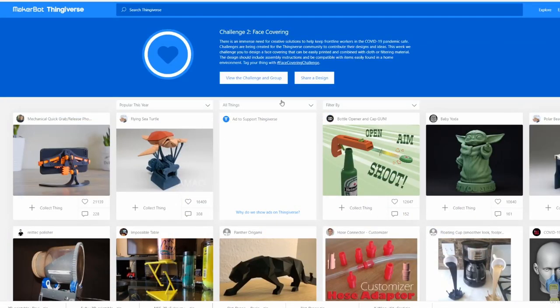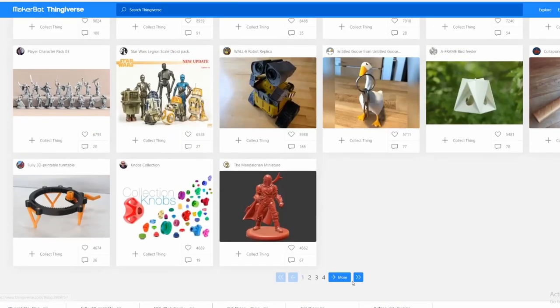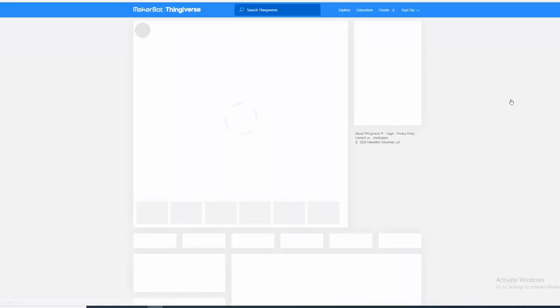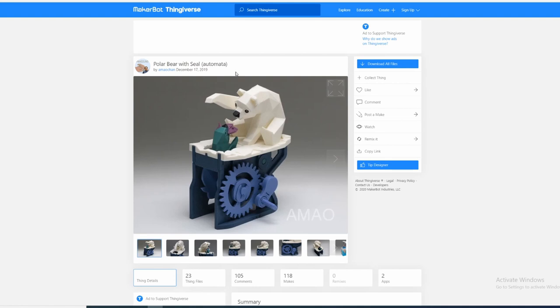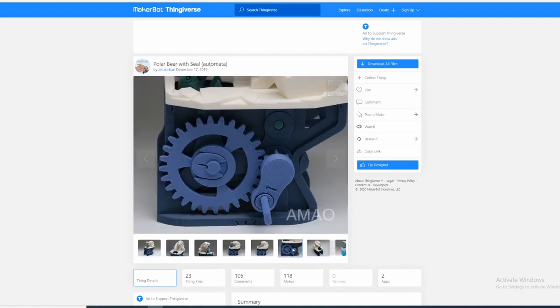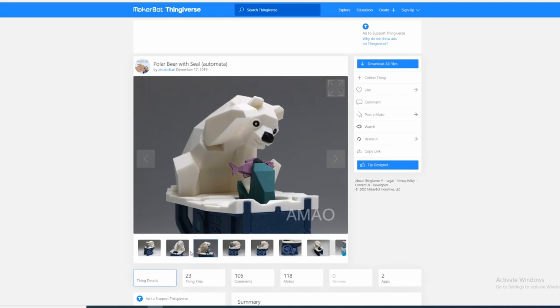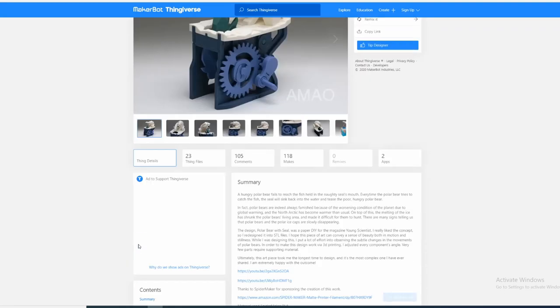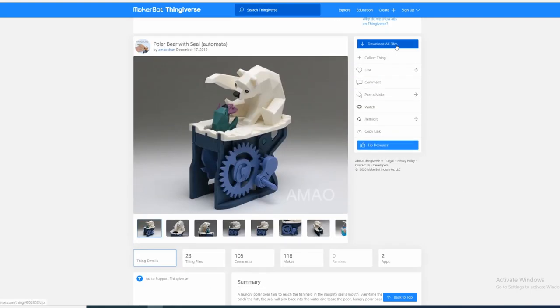We are looking at what's popular this year on Thingiverse, and let's see what they've got. I always see these things on the first page — it's one of the most popular items and I would love to make a video about it, but it's going to take a long, long time to print. Ah, what am I thinking — let's do this one.